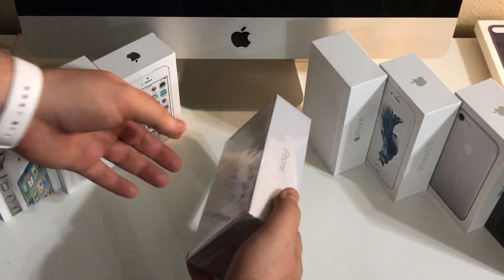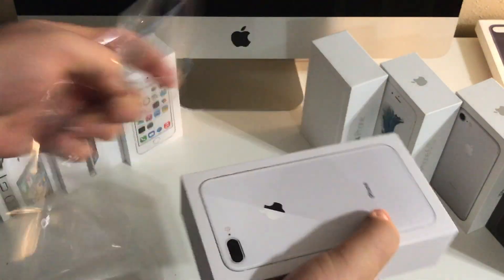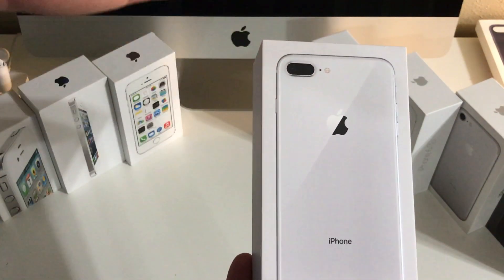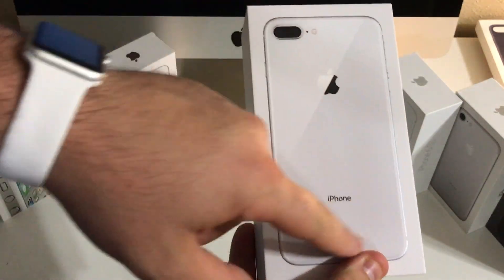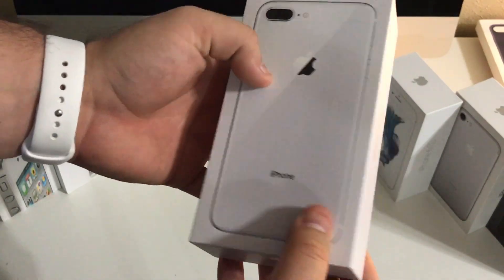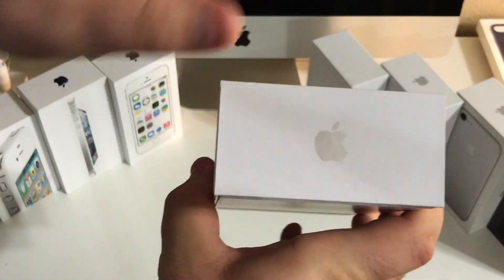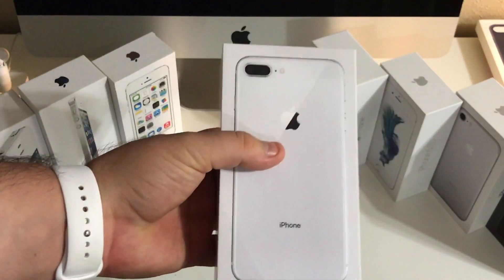Alright guys, so getting started with the unboxing, the first thing we're going to do is just pull this little handy pull tab and get that out of the way. I'm not going to spend a whole lot of time on this. It's an iPhone 8 Plus box, you guys know what to expect here. It's a really nice box though. You see the iPhone embossed here on the front with a little shadow just indicating the glass. It feels really really nice. Taking a look at the side you see iPhone over here. We have an Apple logo down here on the bottom, iPhone on the other side and an Apple logo. Really really nice refined standard Apple packaging.